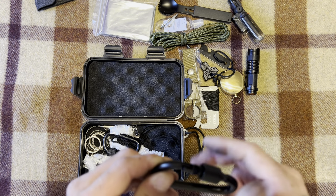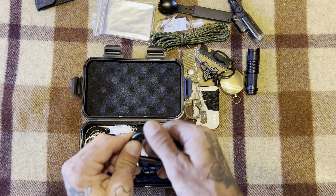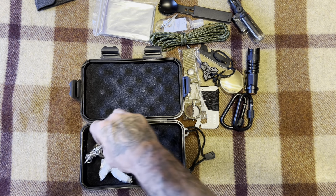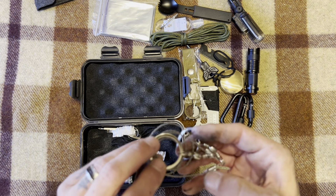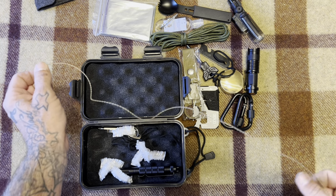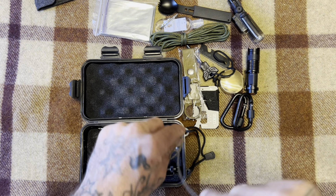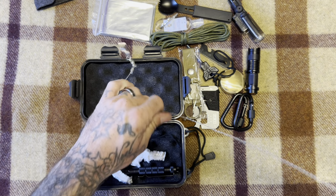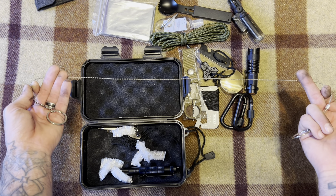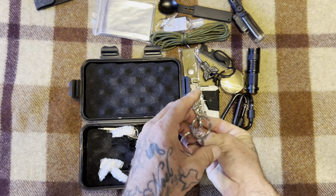We have carabiners with locks — you can never go wrong with locking carabiners, and there were two of them in here. There's also a little wire saw. I try these out every time I get one. I wouldn't try to cut down a super big tree with this, but for clearing branches, getting firewood, or sawing overhead limbs by wrapping it around them, it's not bad. This is the thinnest one I own and it surprised me — it actually did better with green wood than with dead wood.